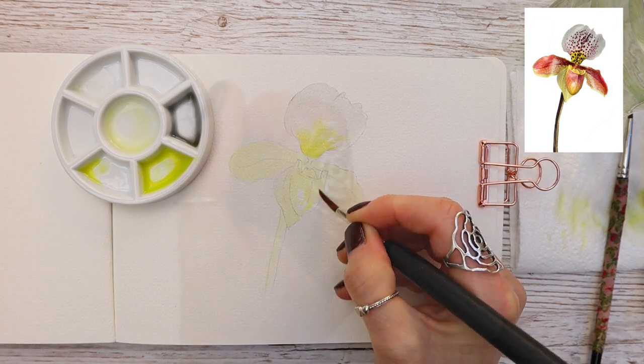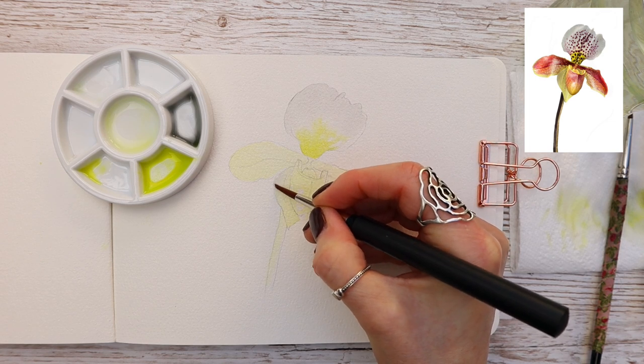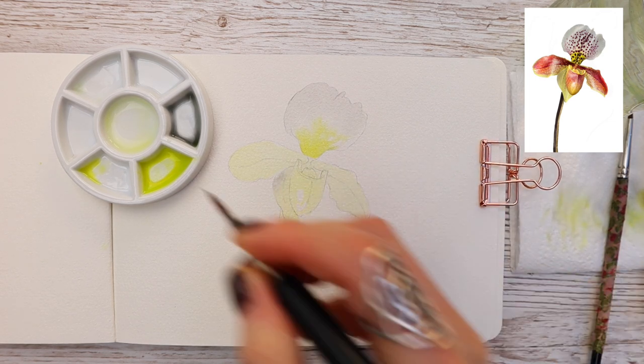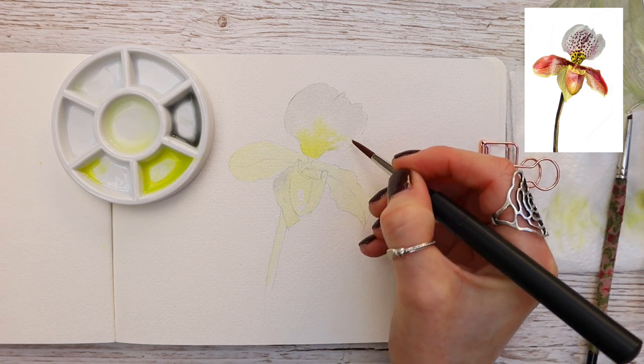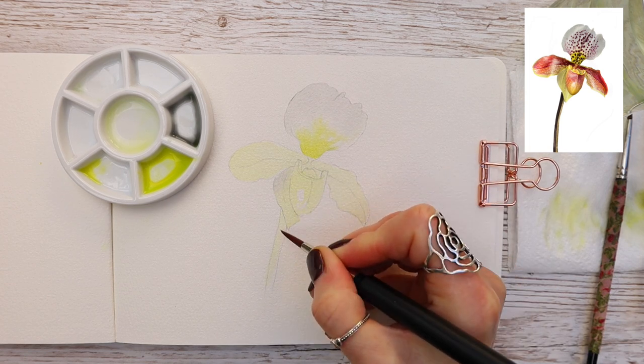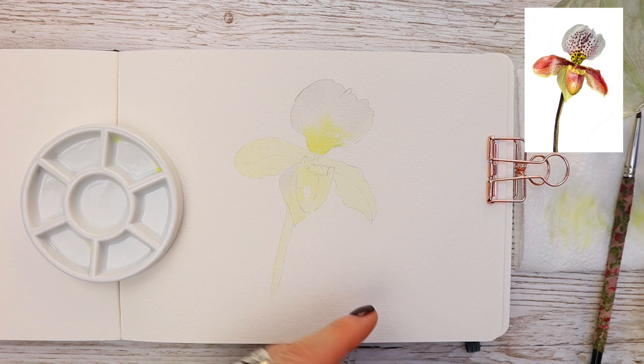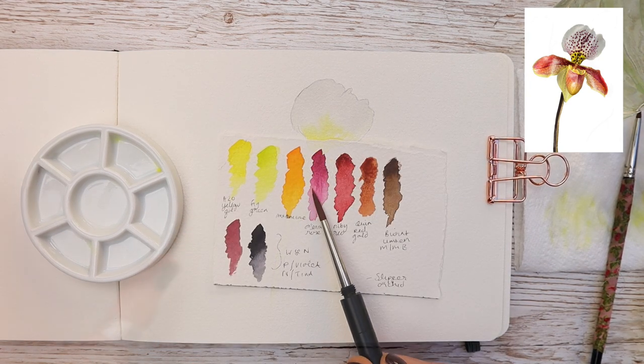Remember that watercolor goes through what's known as the ugly duckling phase — as we work through, the painting can look really wrong, but it's all part of the process. If you're new to watercolor painting, I highly recommend watching this video all the way through so you can see how we get past that tricky phase and watch the painting come to life.